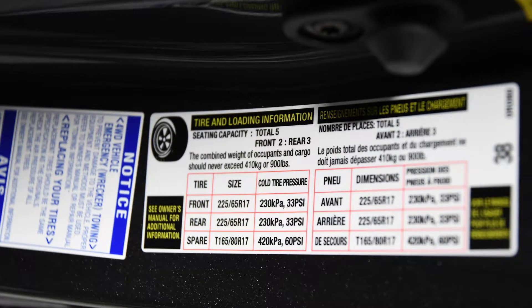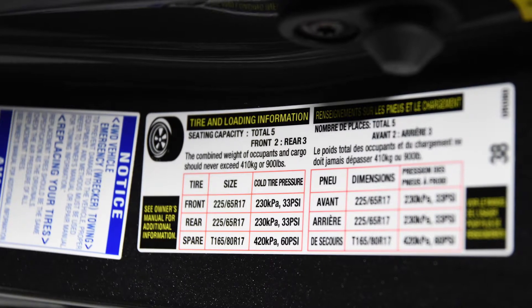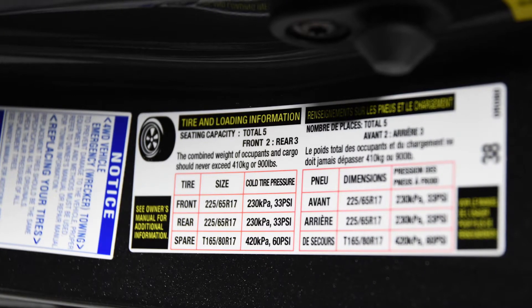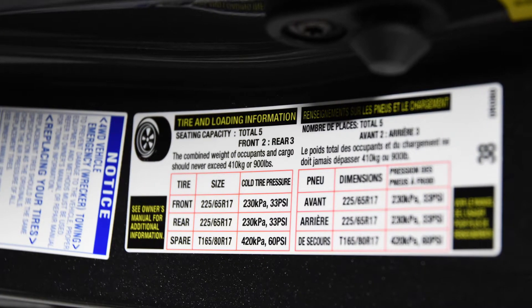Once configured, inflate the tire to the vehicle's placard value. This can be located on the driver's side door jamb. Now you are ready to perform a relearn and extinguish the TPMS light.